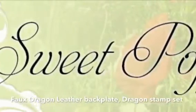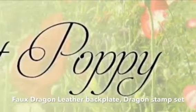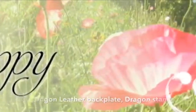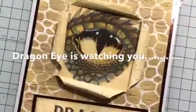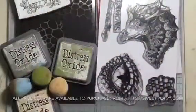Hello everybody and welcome to Sweet Poppy Stencils. Today we're going to be using the faux dragon leather backplate and the wonderful dragon stamp set. My name is Debbie Watts and I'm a DT member for Sweet Poppy Stencils. Here's the card today — I call this 'The Dragon Eye is Watching You.' So let's go and have some fun and create this card.